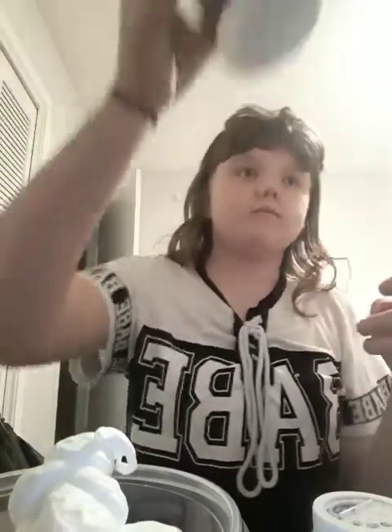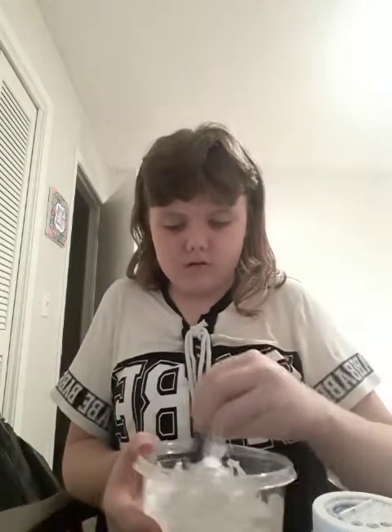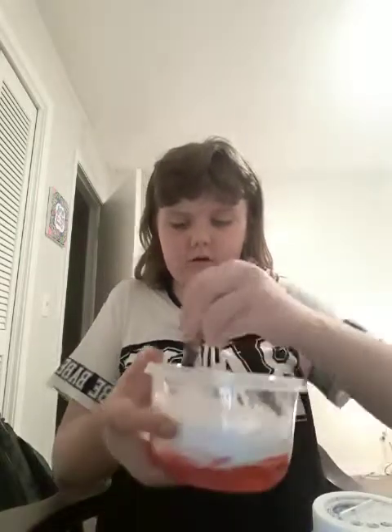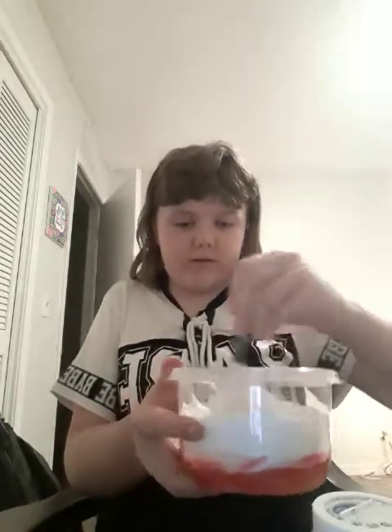Oh jeez, that was a lot of shaving cream! I have no room so I'll just put it back. This is so much shaving cream — I think it's going to make it pink, because I've done this before and it made it pink. There's so much shaving cream I can barely see the red. Yep, it's pink.